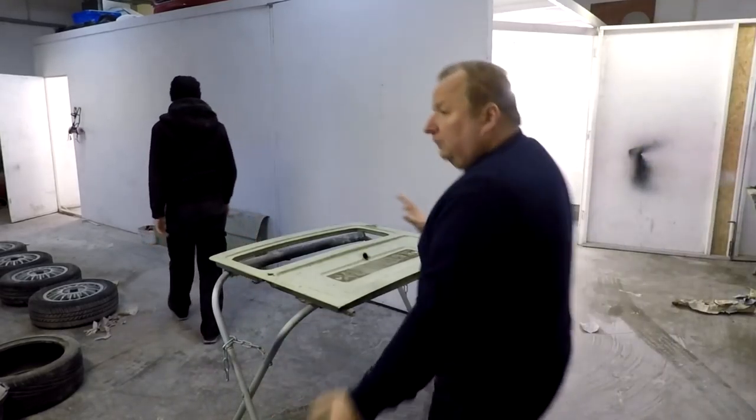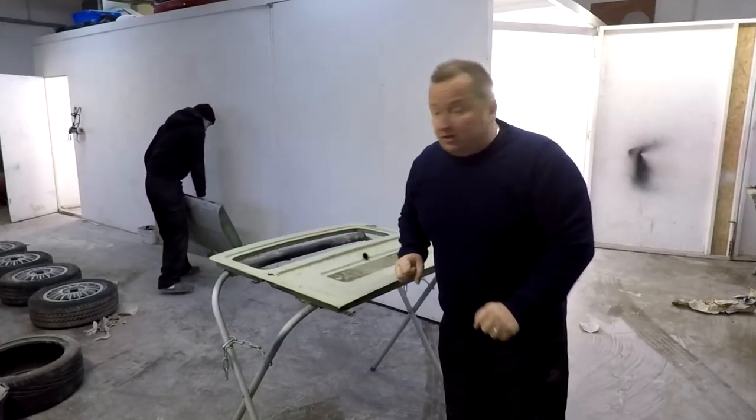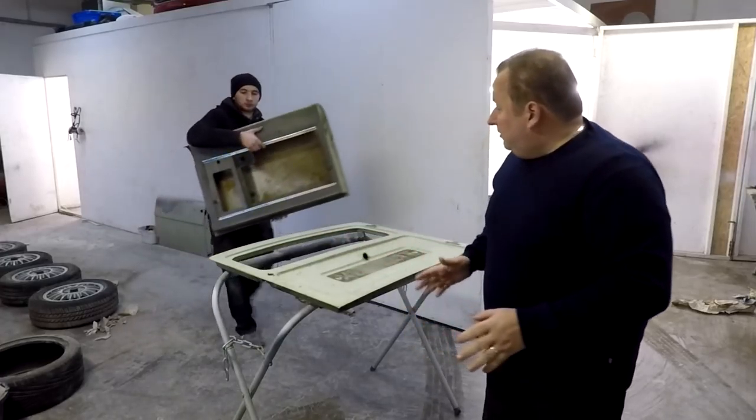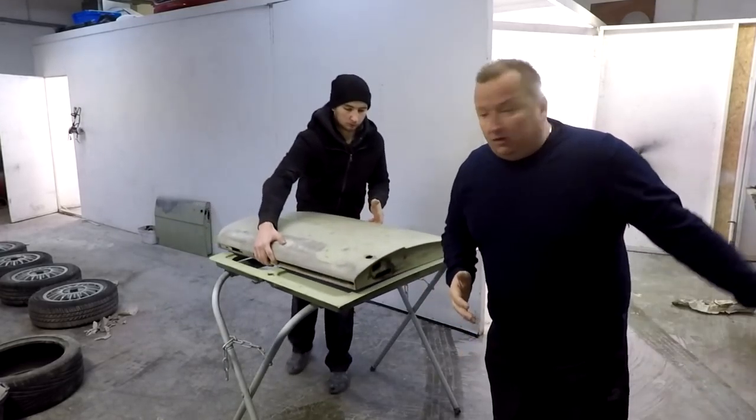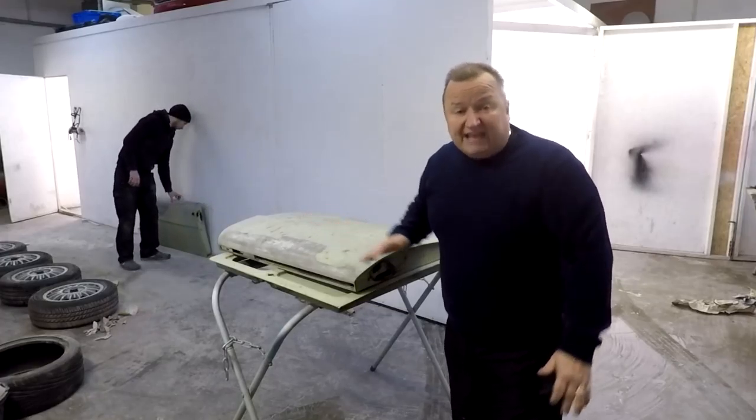Right, so here we are down the unit again. We just had a little bit of a move about because we've got a few cars and we've had to jiggle stuff about. But while we've got this opportunity to move the Reliant out, I thought we'd just do these doors and get these prepared. There's no work really to do on these apart from sanding them down.